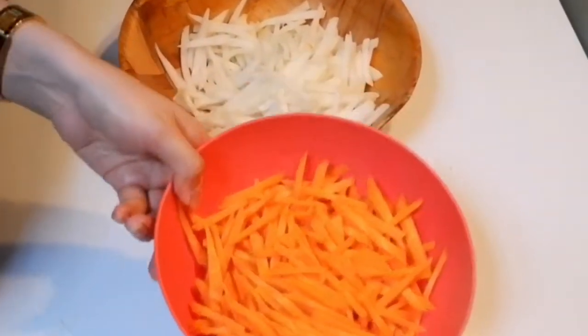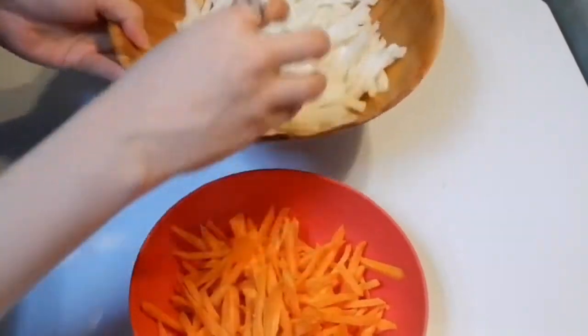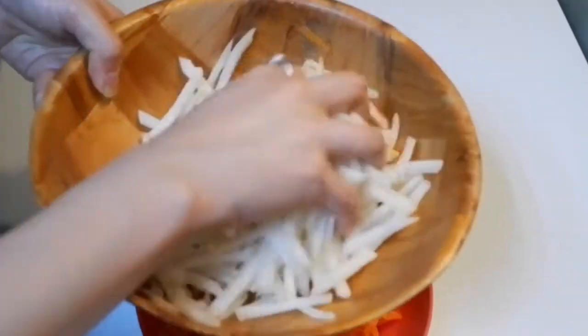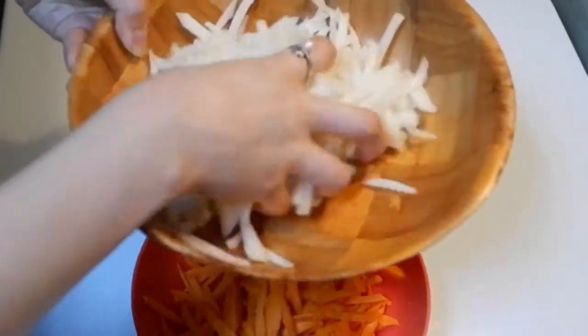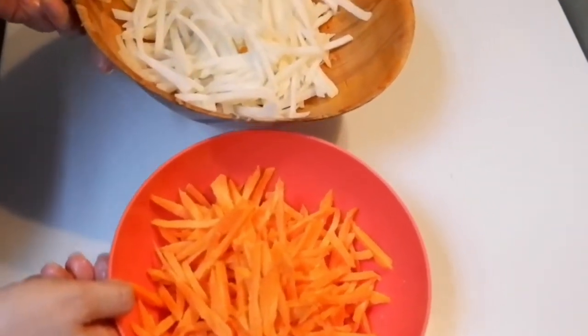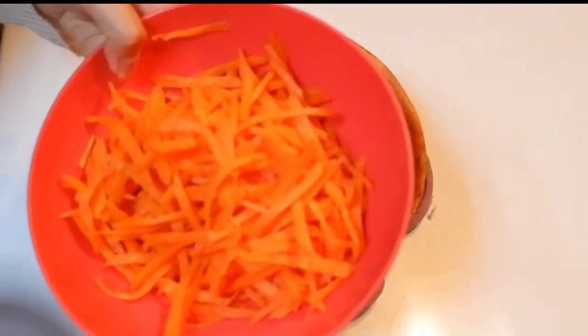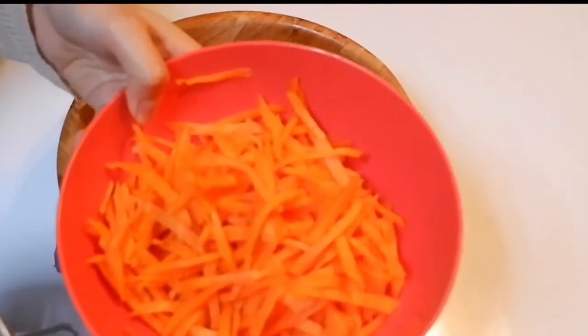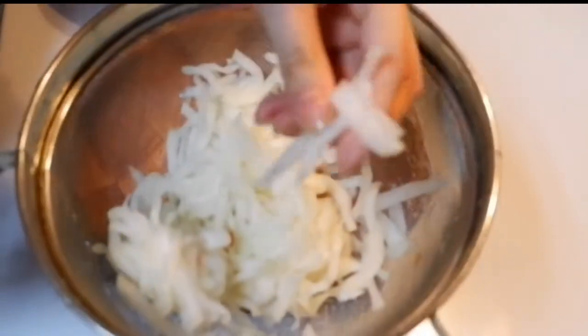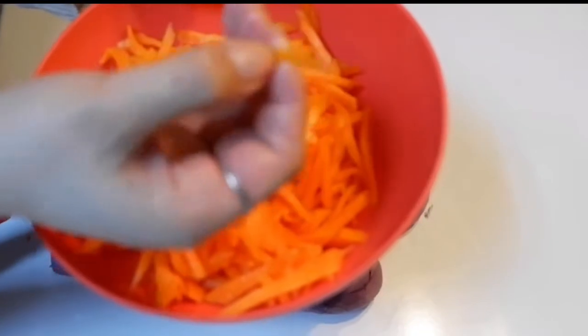I'm going to sprinkle salt on my carrots as well, to brine them, and on my white radish too. Let this sit for about 5 minutes only, and then you can wash it thereafter. This is how it looks after brining — the radish and carrots were softened by the salt, so the texture is now different.